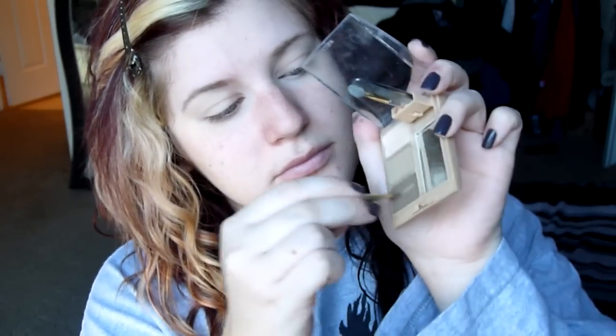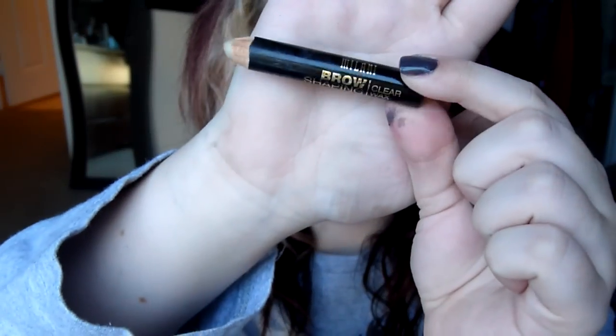Then I'm going to use my Urban Decay Eden Sin — I don't remember which one — putting that all over my lids. Then I'm going to use my Milani brow fix and I'm actually going to use both colors. Usually I just use the top color, but I'm going to use both to make them a little bit darker and more dramatic because this is a gypsy fortune teller look. Then I'm going to set them with the Milani brow wax pencil.